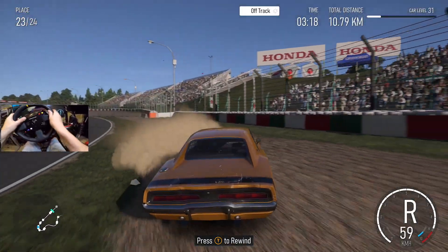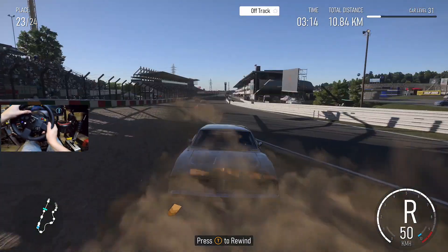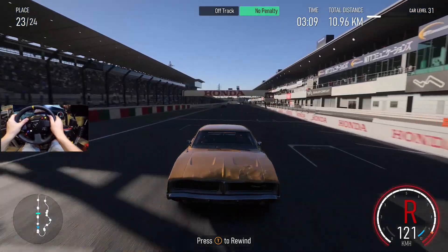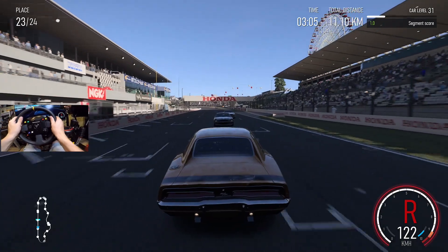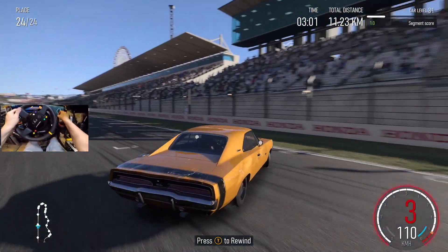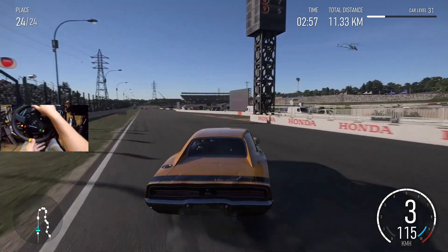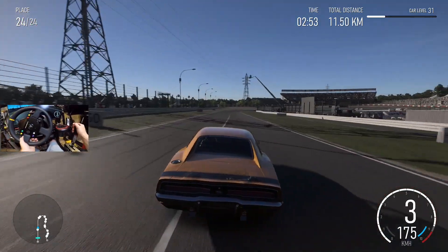We're getting some serious speed in reverse here. Oh my goodness — they're coming after me! Oh my goodness, we're doing 120 in reverse. Let's see if we can go even faster here. No, no, no! Complete the J-turn, finish off the drift — maybe hit a reverse into this.